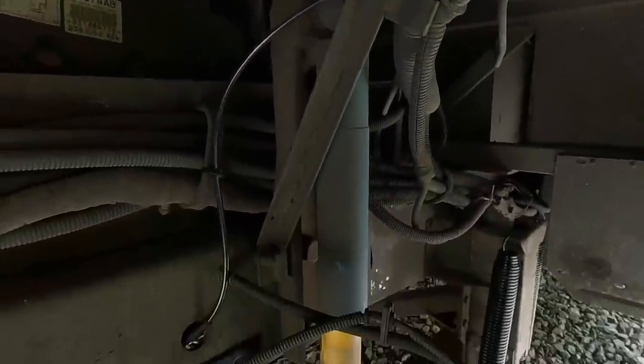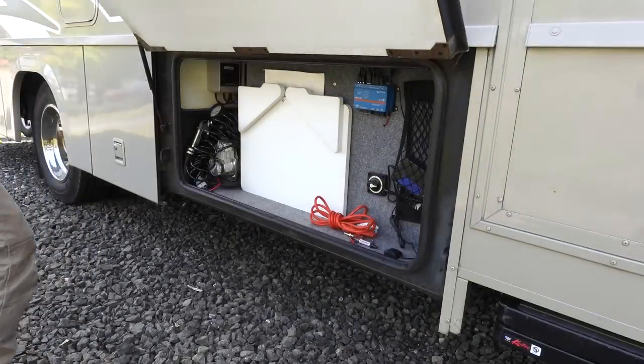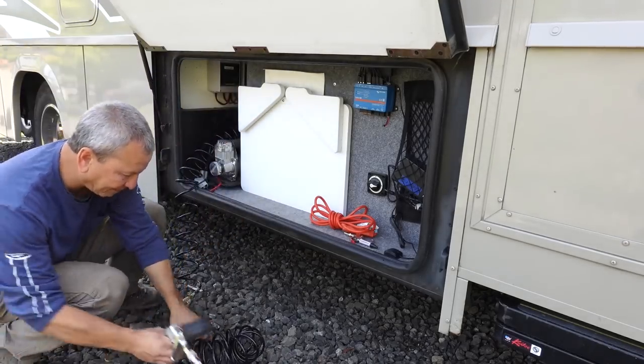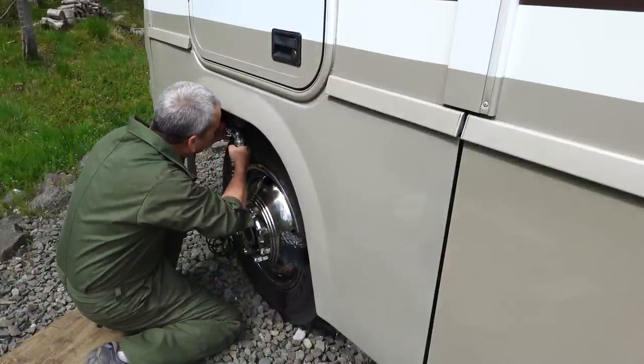With the air hose hooked up, I'm ready to put some air in the airbags. I'll just use my onboard ViAir air compressor, which is in the compartment over by my batteries, hardwired to the 12-volt system. It works pretty well. I can use my existing chucks that I use for my tires to inflate and deflate the airbags right from this Schrader valve inside the wheel well.